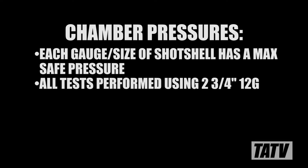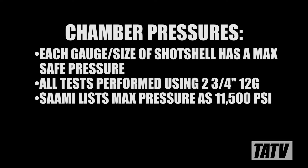Every gauge and size of shot shell has a maximum pressure. For these tests, we'll be working with 2¾ inch 12 gauge hulls, the maximum pressure for which is 11,500 psi as per SAAMI. Now that we know our theoretical maximum, let's begin the experiment.